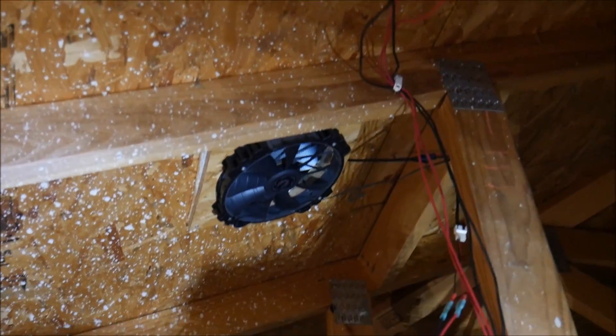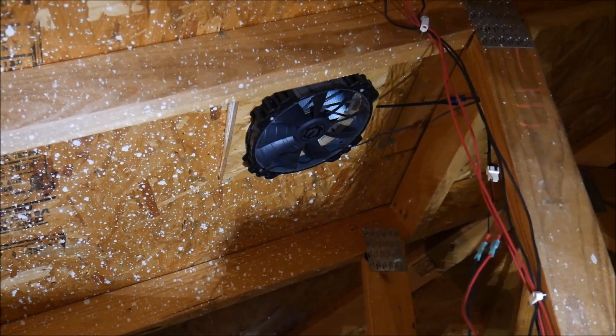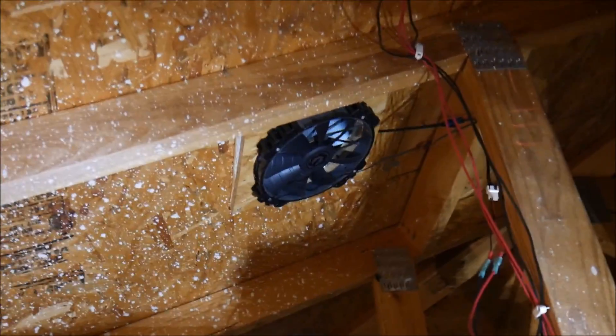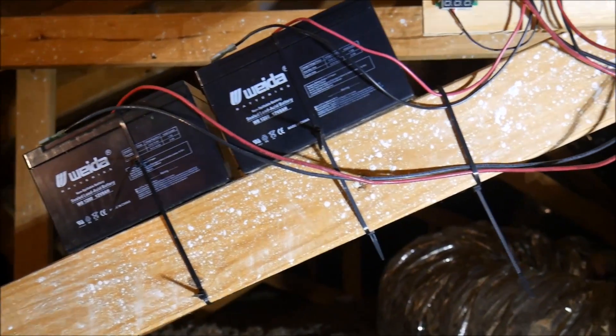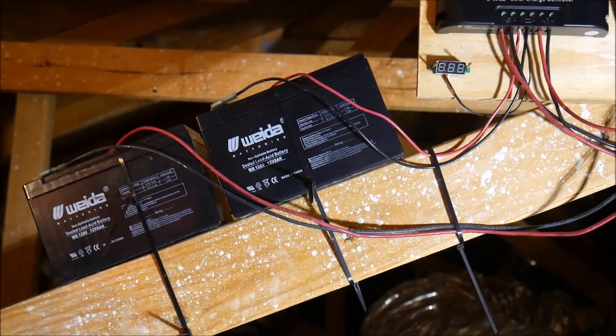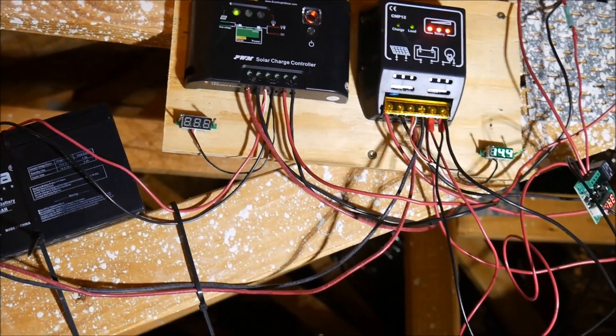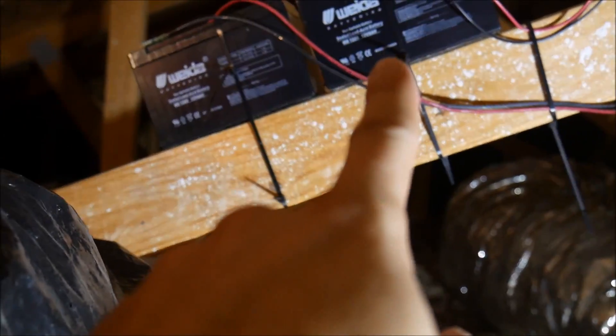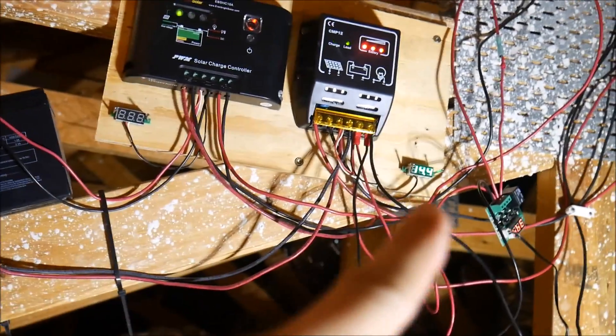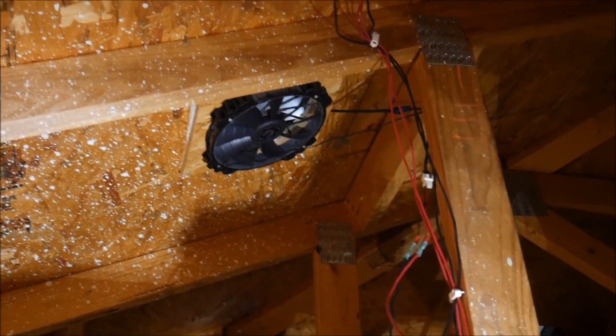These are computer fans, 220mm, that help vent the attic here. In Texas these attics get to like 130 degrees. Each system has a battery, a charge controller, a thermostat, and obviously a fan.